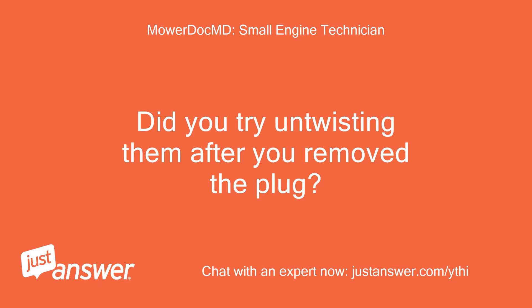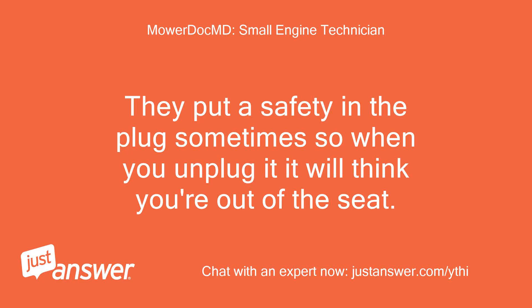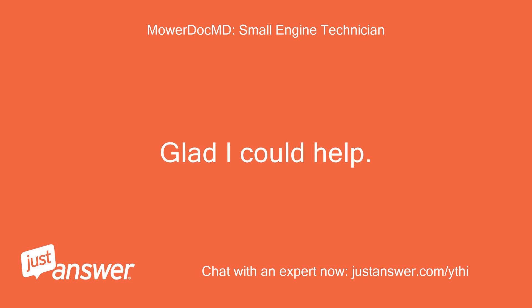Did you try untwisting them after you removed the plug? Well, I'll be damned — great advice man, worked like a pro! They put a safety in the plug sometimes so when you unplug it, it will think you're out of the seat. Glad I could help.